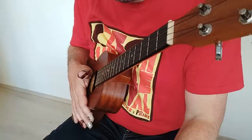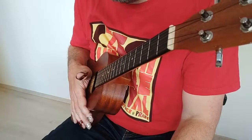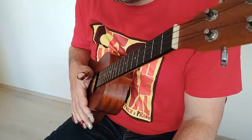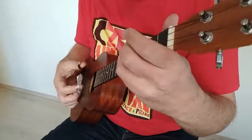Na téhle krátké ukázce střídající akordy C, Am, Dm a G7 jsem ukázal dva druhy skupinek tří not, kterými můžeme zahustit pravidelný osminový rytmus, který hrajeme dolů nahoru.